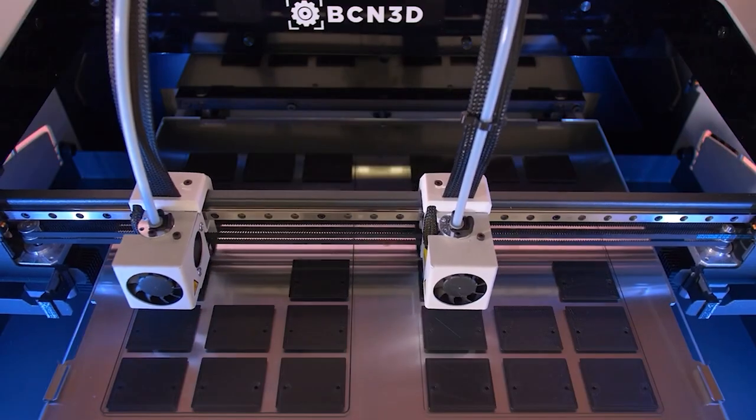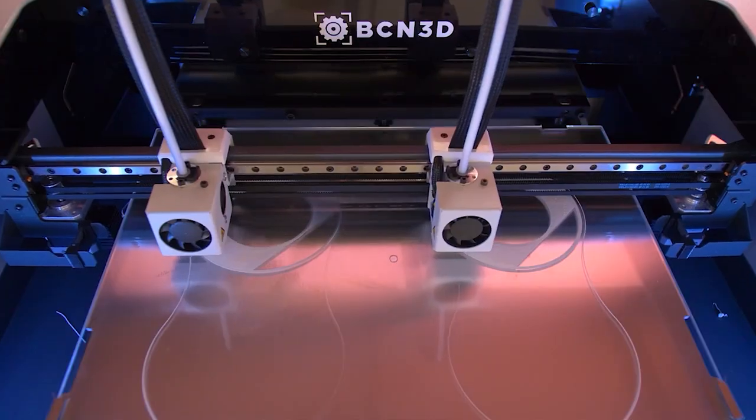However, if you want a more simple workflow, you can opt to not install these shims and allow the Epsilon printer to automatically compensate for the Z offset between both nozzles by duplicating the first layer. This allows you to make use of mirror or duplication mode without the need to install any shims at all.